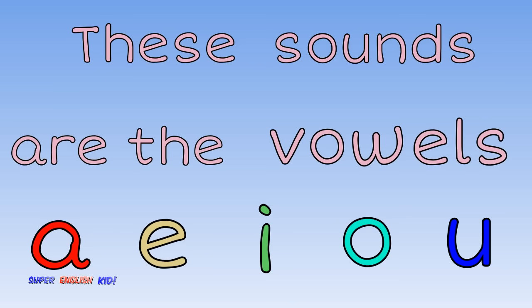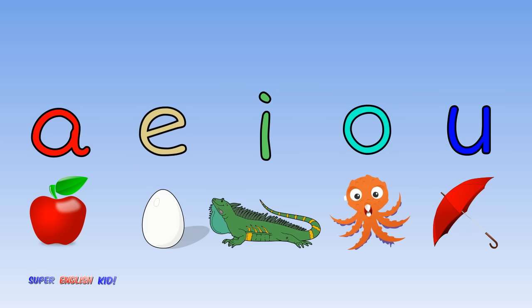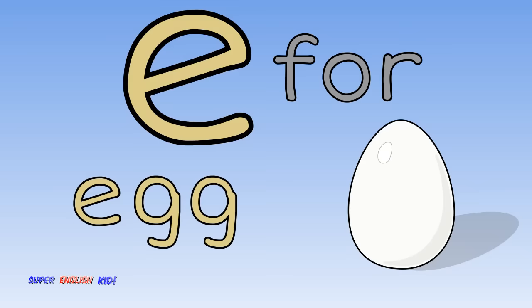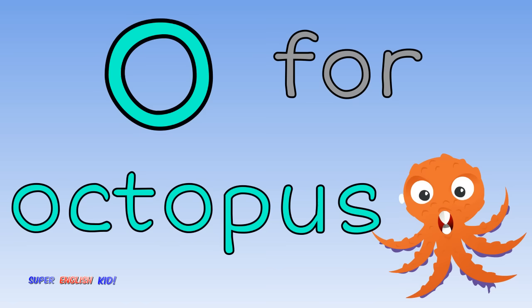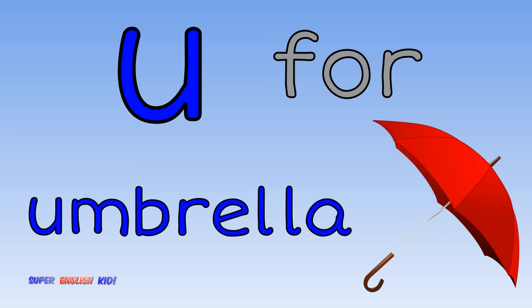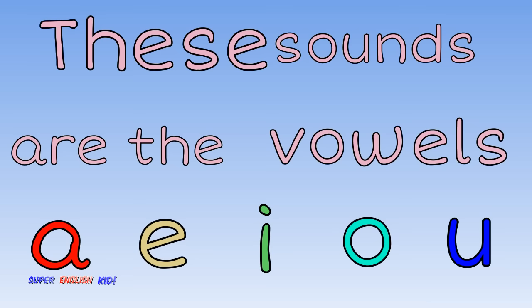Let's do it faster. A for apple, E for egg, and I for iguana. O for octopus, U for umbrella. Ah, eh, it, oh, uh. These sounds are the vowels.